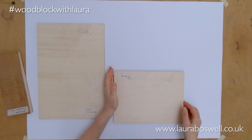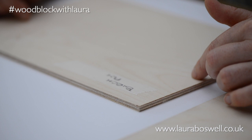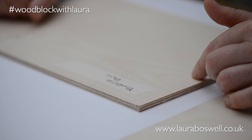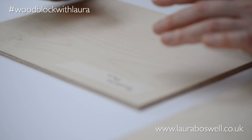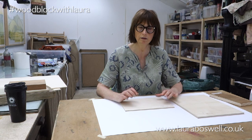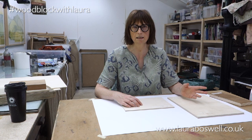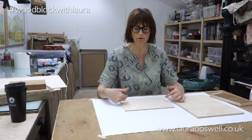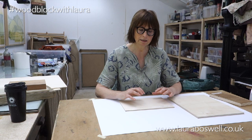Birch ply — this is a good grade birch ply from a timber merchant, so it's actually a construction material. I've used birch ply very successfully for doing large wood blocks where Shina ply doesn't come in a large enough size. This is 6mm birch. It cuts very well but it's hard — much harder physically to cut, so you need to sharpen more often. It can also be deceptive: one sheet may cut fine while the next is like concrete, and you can't tell from the grain.